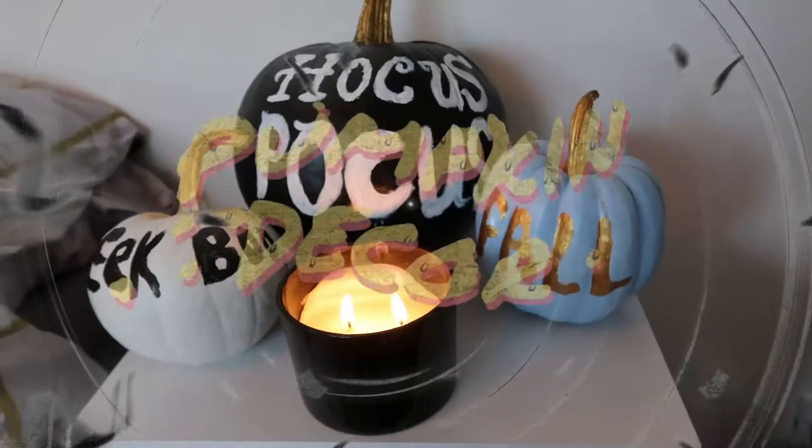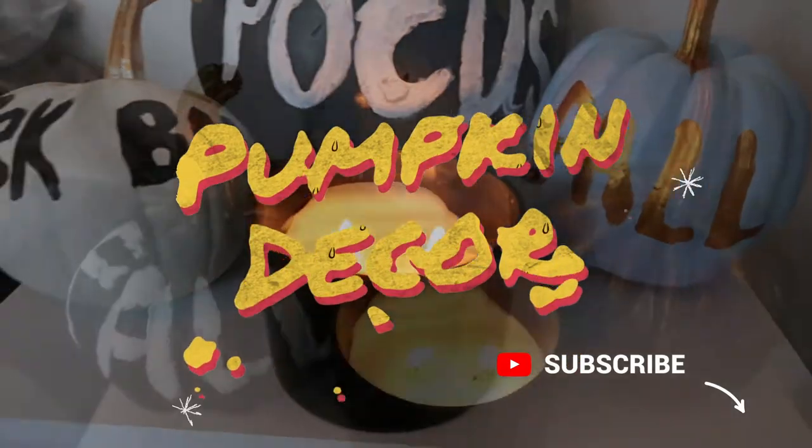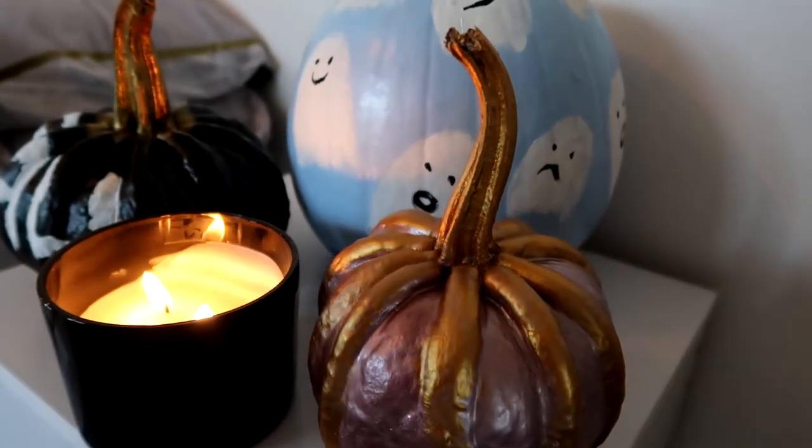Hello everybody, it is that time of year again and we are decorating our pumpkins. So if you want to see how I decorated my pumpkins and get some ideas for your own pumpkin decorations, then stay tuned.